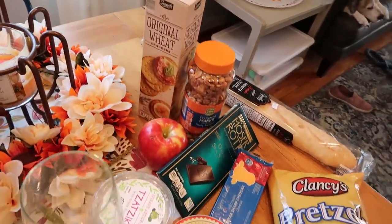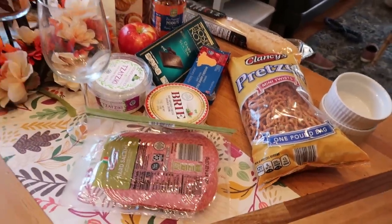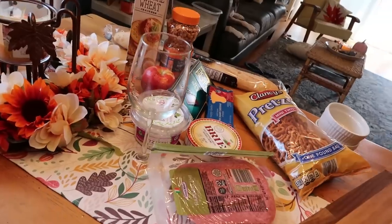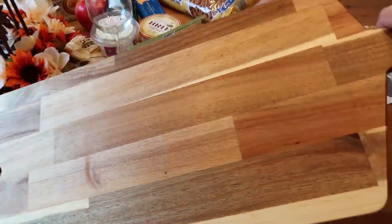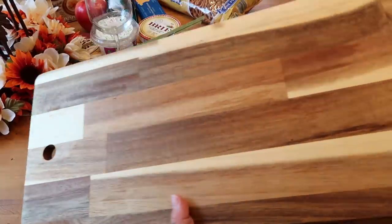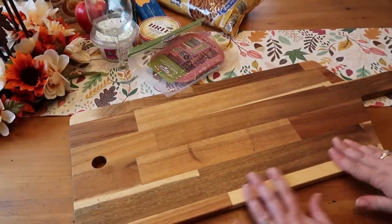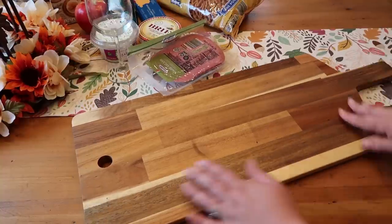I got all of my ingredients at Aldi and I'll be telling you the prices of everything. You don't have to do exactly what I do here, but this is the way that I make mine super budget friendly. The first thing I want to talk about is my board that I like to use. I got this at Ikea — it was $20, which is a crazy good deal, but it's really large. So if you're making a smaller charcuterie board, you can definitely use the same ingredients I'm using today, but you'll need much less of them.